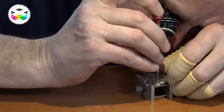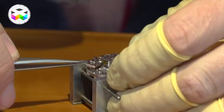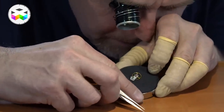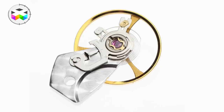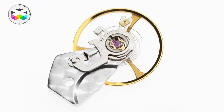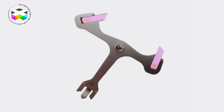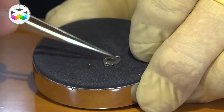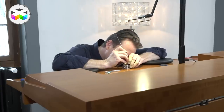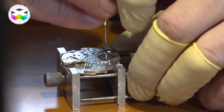It feels like every screw has been tightened by Arnold Schwarzenegger on this watch! And there you have the balance assembly — the balance cock, the index, and the balance with its balance spring, all together as one assembly. The next piece to take off is the pallet bridge, the Swiss lever bridge. Here you have the Swiss lever and its cock or bridge holding it in place. The upper crown wheel meshes with the stem and in turn manually winds up the ratchet wheel.